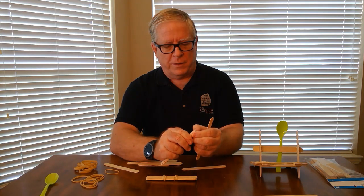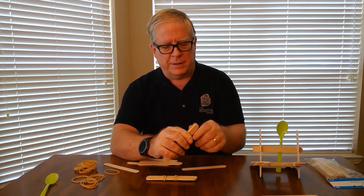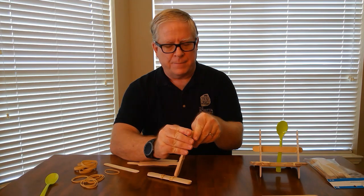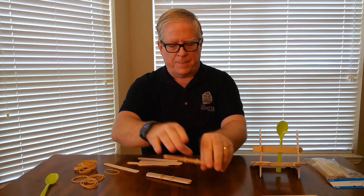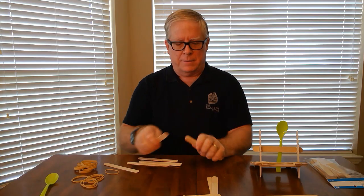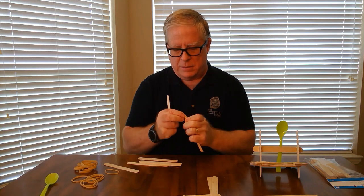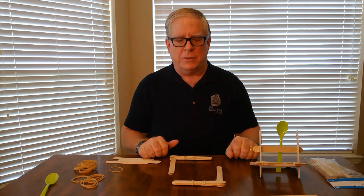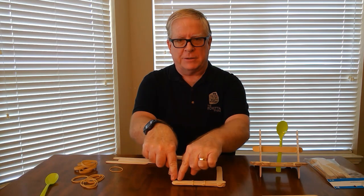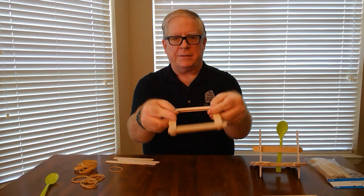You put one popsicle stick underneath the top one here and another one underneath the bottom. Do the same for the other side. Then you're going to want to put your square together by putting these in the same position over here, so it looks like this.